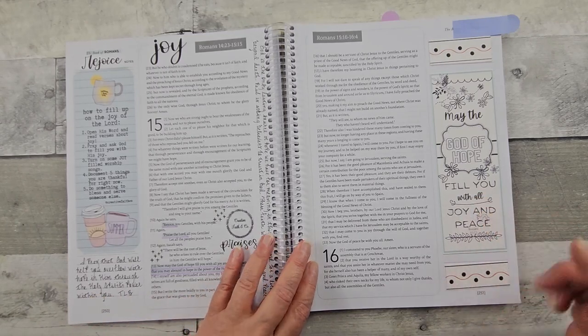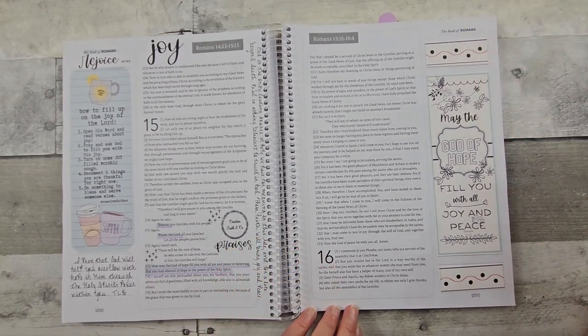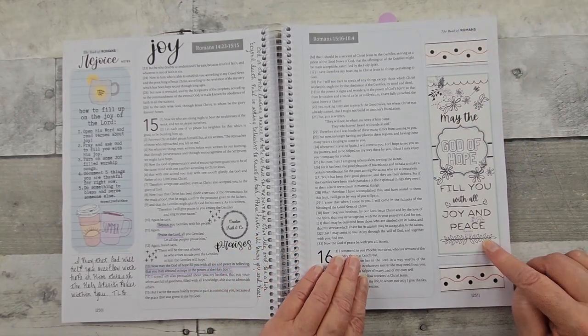This is another printable like I did on the other page — it was from the same company. This one, though, I chose not to color.